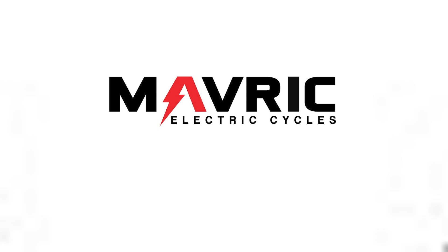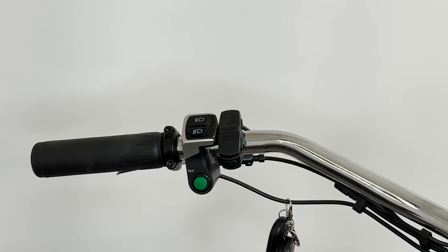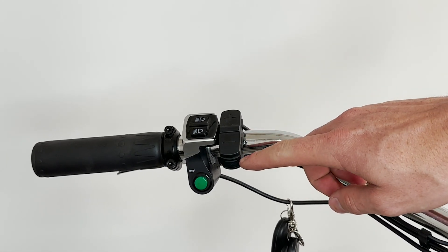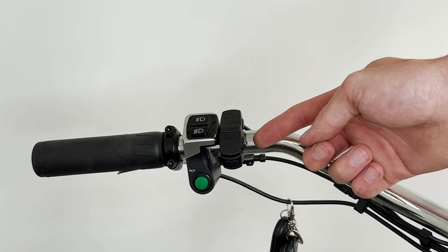Today we're going to walk you through how to operate your Freedom. First things first, we're going to look at the left-hand side of the bike at your remote. You'll notice you have a button on the bottom — that's going to be your power button — and then a plus and a minus button on the top.